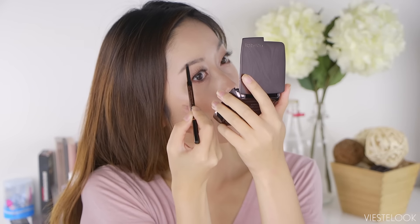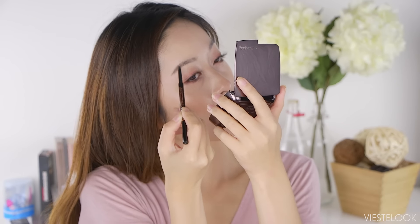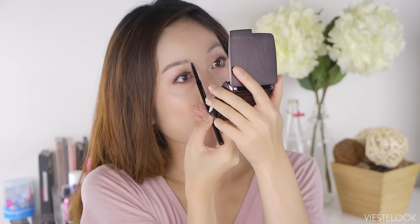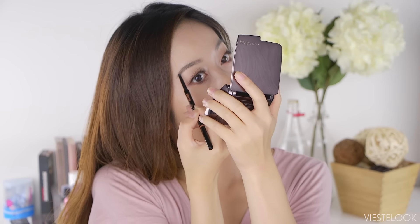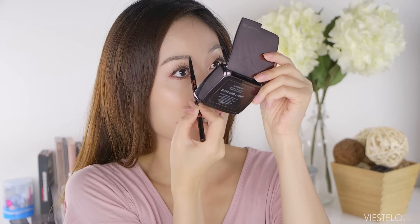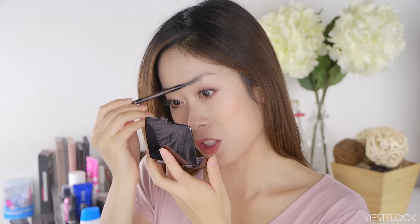Next I'm going to go with my Anastasia Brow Wiz in the shade caramel. It definitely feels very different — when I'm running my pencil through it, it doesn't feel like it usually does. I can actually feel the texture of my hair and the soap. The great thing is you can't see the soap residue, and it really lays the brow hairs down flat. My brow hairs if I don't trim them regularly go all crazy, but right now they're really tame. Running my finger on it, it just feels like I have brow gel on — not wet or weird.